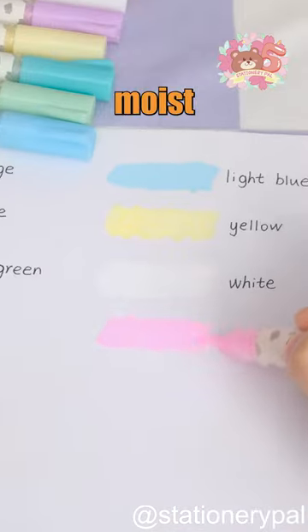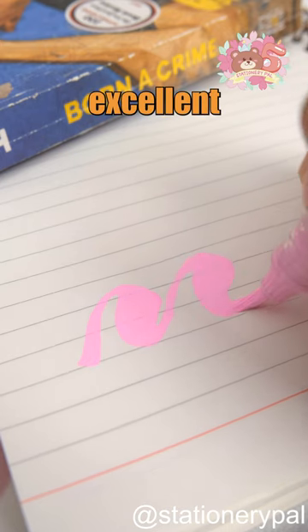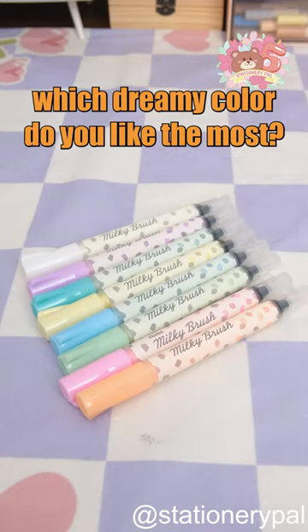It comes in eight soft and moist colors that look stunning on both black and white paper. The soft nylon brush tip offers excellent coverage, making it the ideal tool for creating dreamy art. So which dreamy color do you like the most?